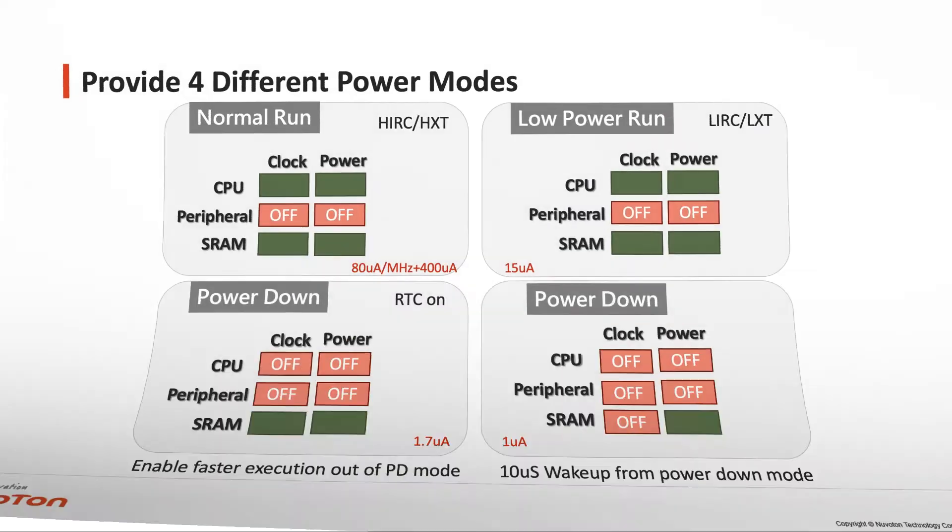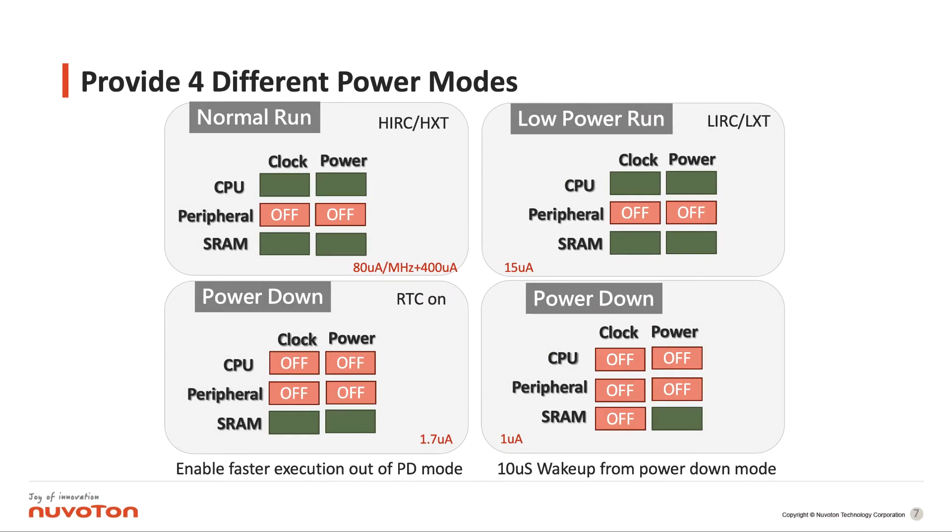Here is the power mode of the ML51 series. The first one is the normal run mode, where the CPU clock runs at the HRC at 24 MHz, and we can support power consumption of 80 µA per MHz. In the low-power run mode, the CPU is still working with the LIRC, the low-frequency RC oscillator, or the low-frequency crystal, and the power consumption is about 15 µA. In the power-down mode with RTC on, the power consumption is about 1.7 µA.